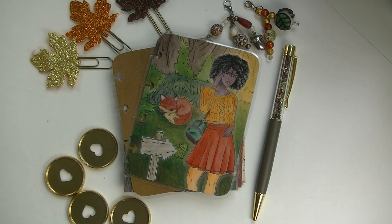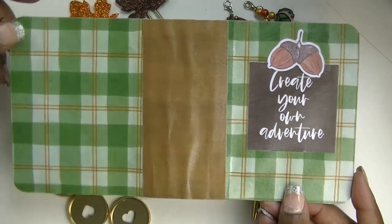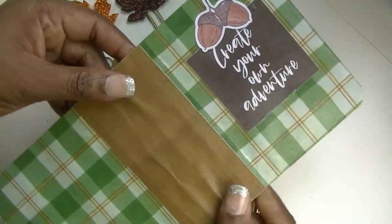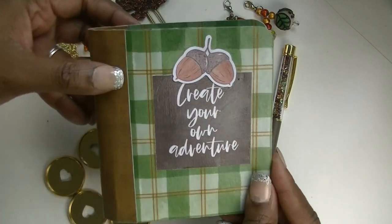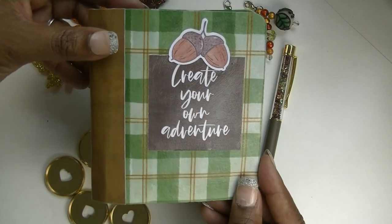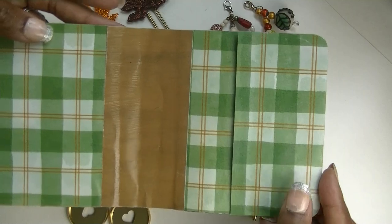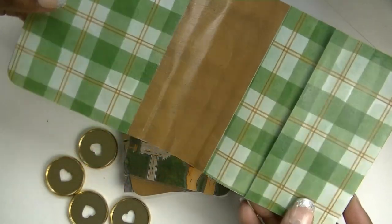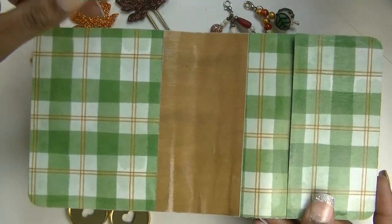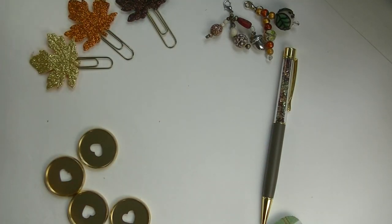Let's talk about the cover. I've been making these little covers for my micro notes and this one looks a little on the janky side, but I want it to look kind of natural. Isn't that cute though — that little plaid, the little acorns, and it says 'create your own adventure.' I've got the pocket here that my micro notes will slide into. We should probably start by going ahead and punching a hole in this and putting the string on it so we'll be ready.